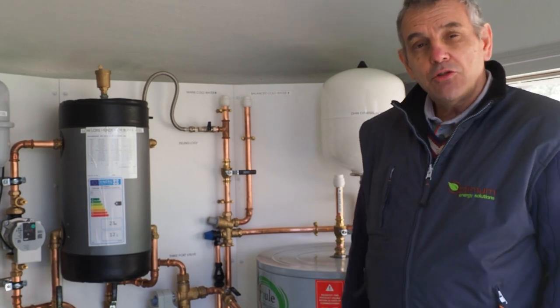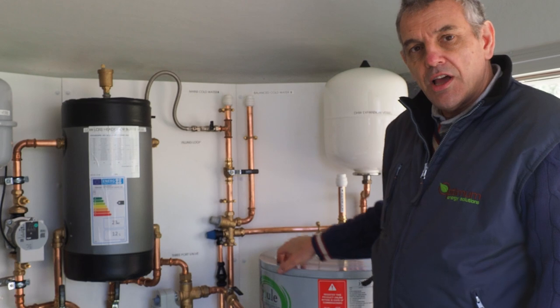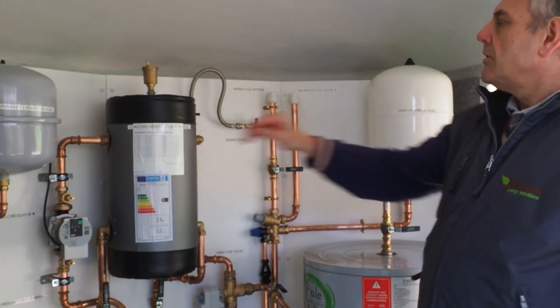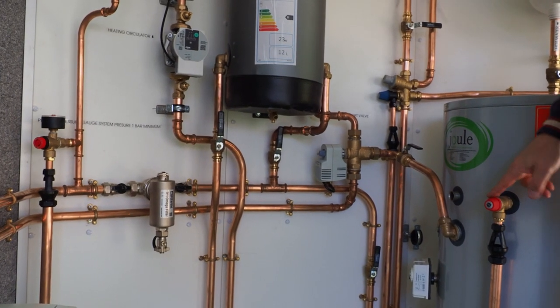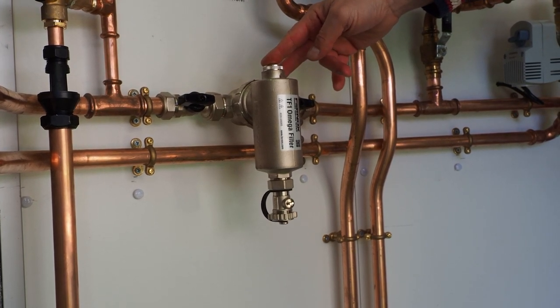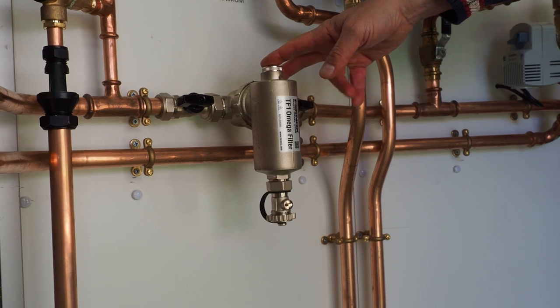As part of a normal installation, we've already shown you the hot water cylinder and the buffer vessel. We would always include a heating expansion vessel, a cold water expansion vessel, and pressure relief valves here, here, and on the heating circuit. Most importantly, this is our magnetic filter on the return back to the heat pump to ensure we keep the system clean.